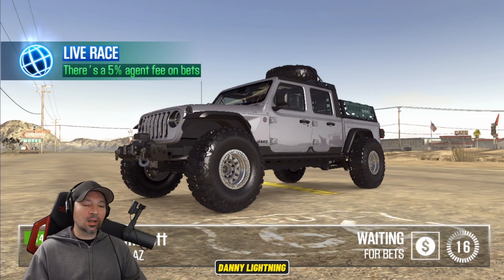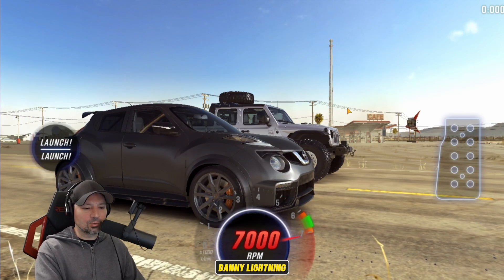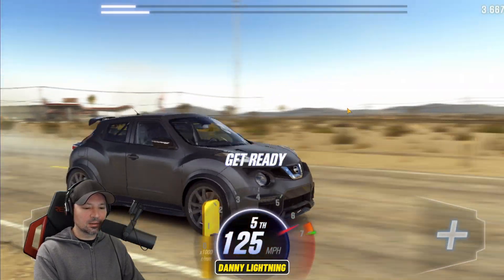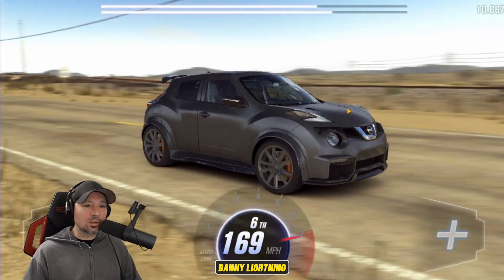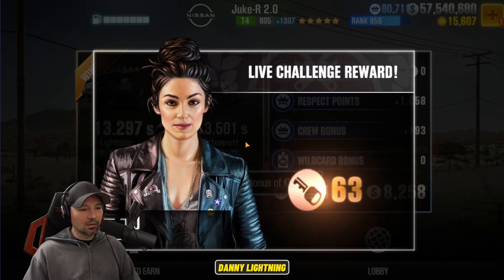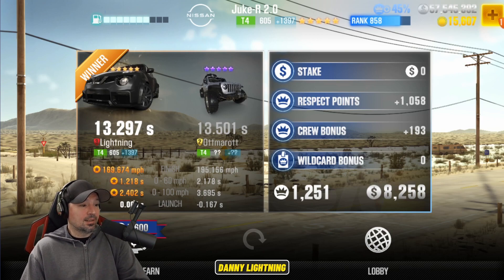We're going to try our luck against this next one. That Jeep can be great at live racing if you drive it and set it up correctly, so we're going to give it a go. I have a feeling he's got the really good live racing tune on his. We got him — this little Juke is a mean machine. We ran down to the 13 twos; he ran a 13.5. For a long time, this was my go-to live racing car just because it does this on most races.